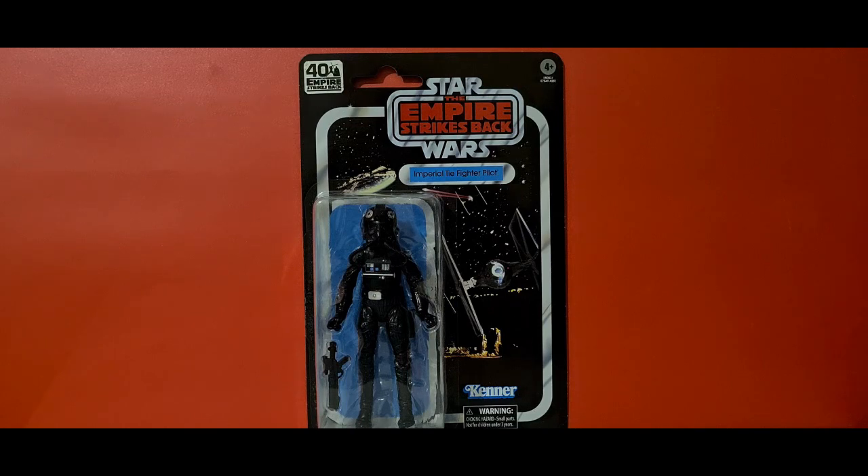Hello and welcome to Sinterren's Corner. Today we're reviewing the 40th anniversary of The Empire Strikes Back carded figures — the Imperial TIE fighter pilot.